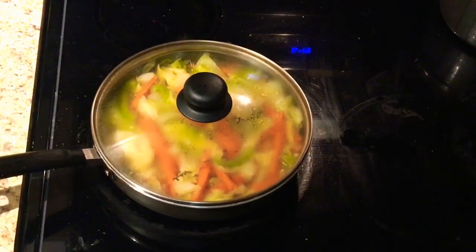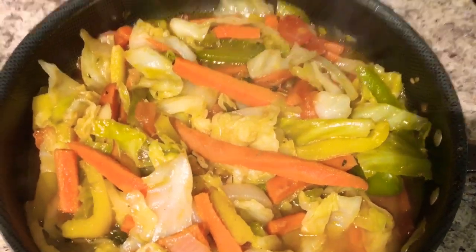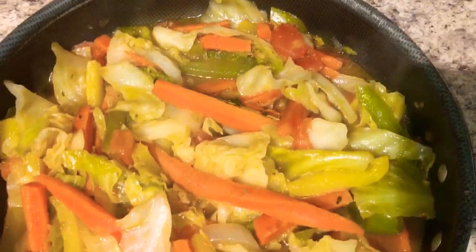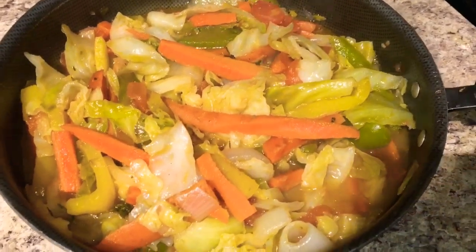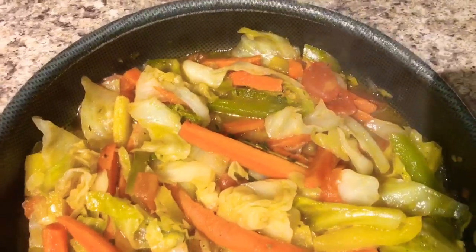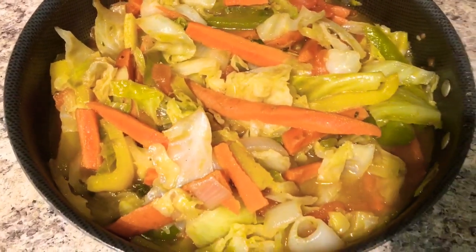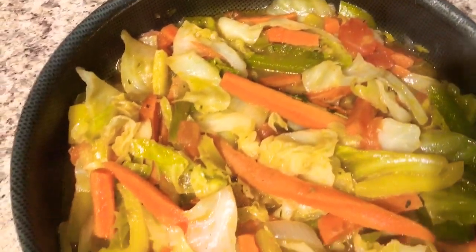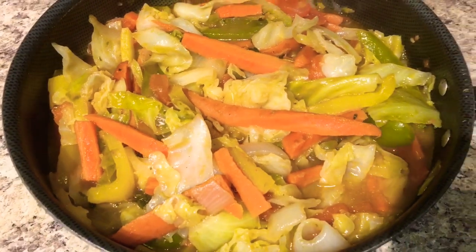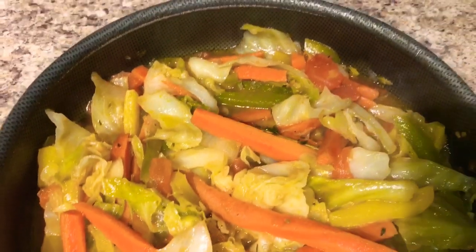In total about 20 minutes on medium. Alright guys, this is it - this is the final product! Y'all can't tell me this cabbage doesn't look good. This looks so amazing guys, and trust me it's delicious. Don't forget to like, comment, share, and subscribe to my channel for more awesomeness, and check out my other videos as well. Bye, catch you on the next one!